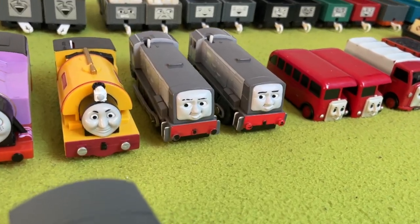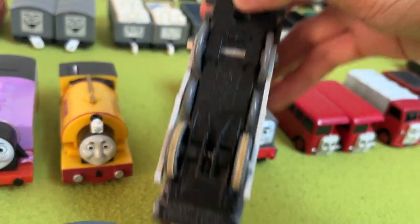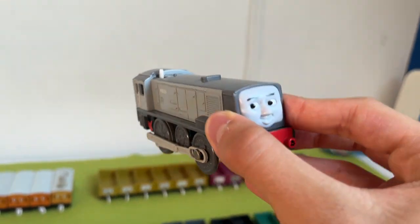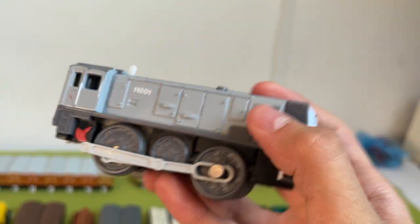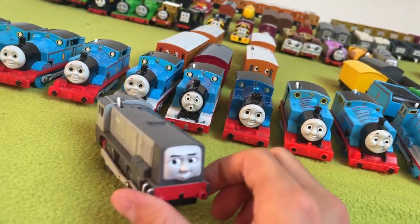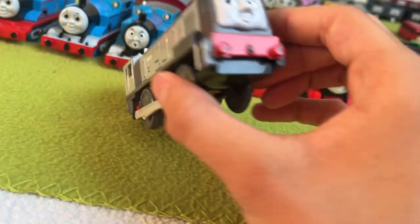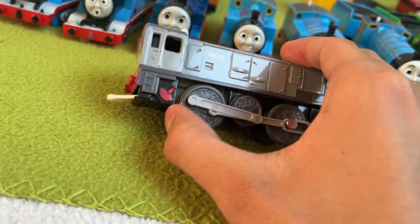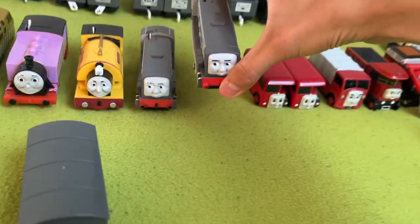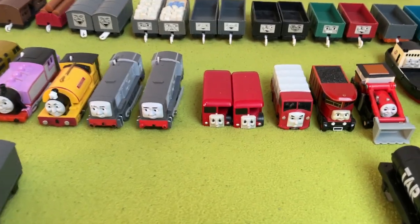Next up, one of my favorites — my Dennises. I have a Tomy Dennis, which sadly does not run. And I have my first Dennis, my Hit Toys Dennis, which is probably next to a couple others my favorite model. He looks so good — his unique side rod, his paintwork, his face, this red thing here, the number. I just love this Dennis so much, and luckily I have two. And knowing me, I will probably have ten in the next five years.